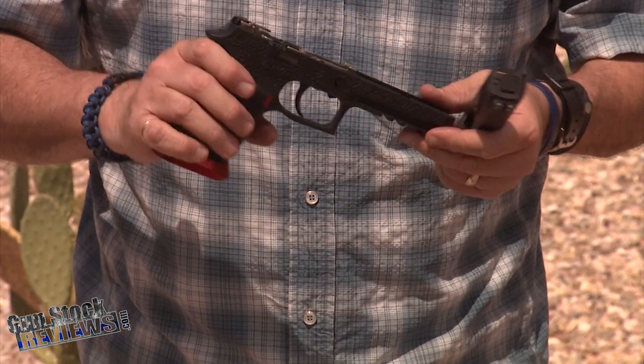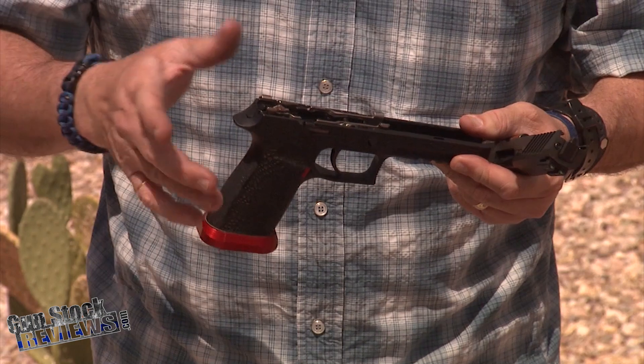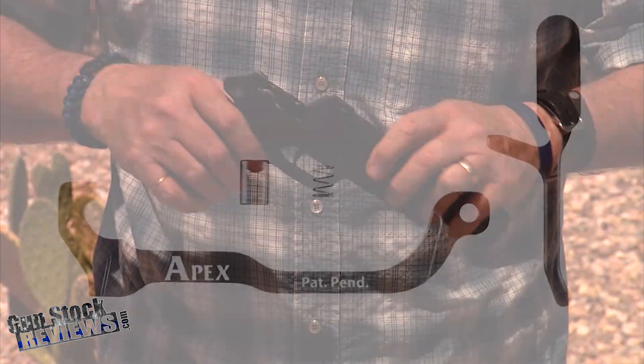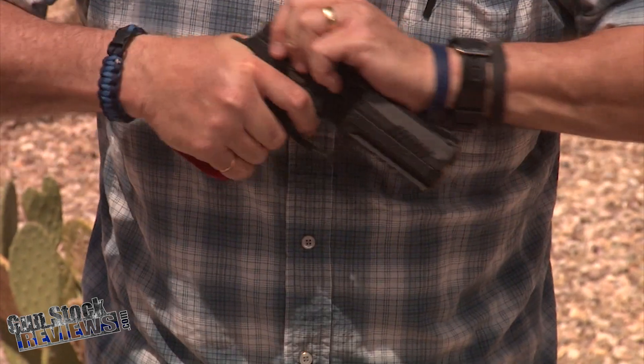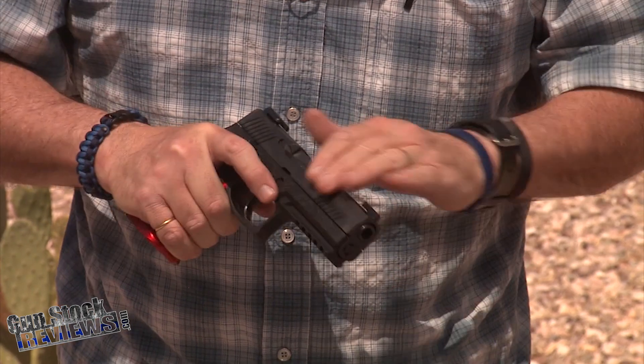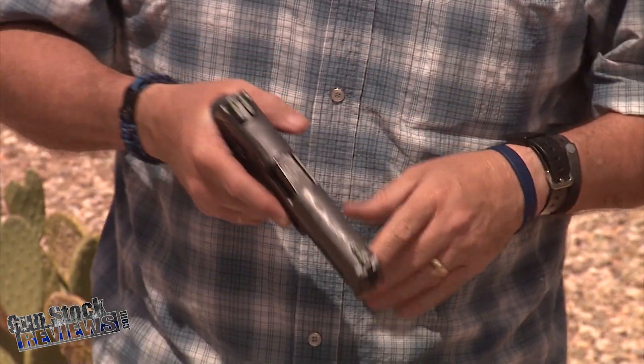Get it ready to go. It still has the original trigger that came from the factory. We're going to put an Apex kit on it here pretty soon — we'll do that soon. Let's go take it to the range and let Dave shoot it and have some fun with it, and then we'll go ahead and finish it off.